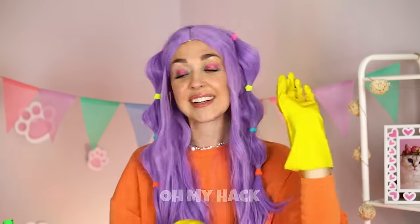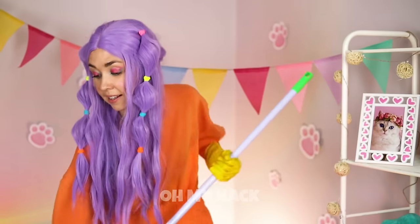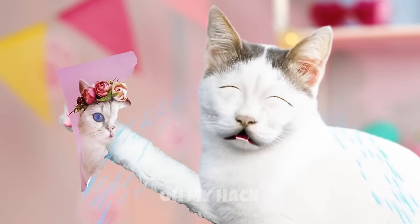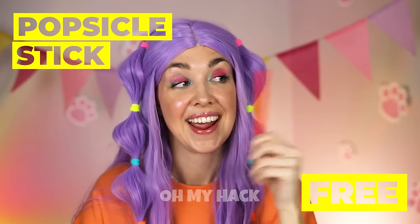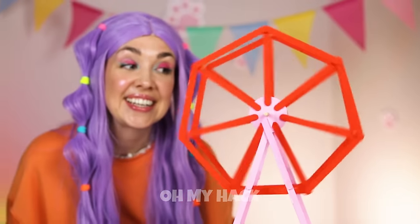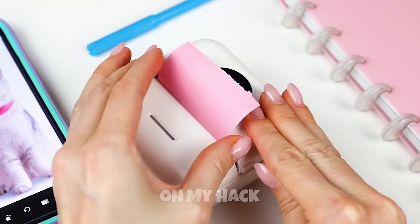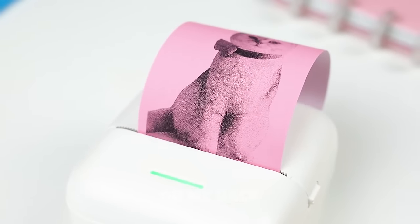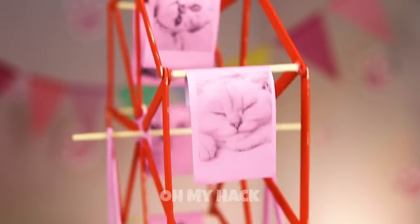Grab your gloves — it's time for a little spring cleaning. Just be careful with that mop. Uh-oh, well at least you've got a new puzzle. Maybe we can whip up something new. After all, with enough popsicle sticks you can make your own Ferris wheel. Now we're gonna need another photo — perfect, print it out. Come on, these kitties are going for a ride. Round and round they go — I think kitty's a fan.